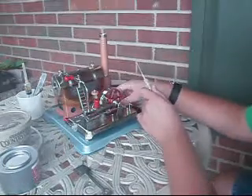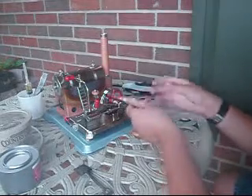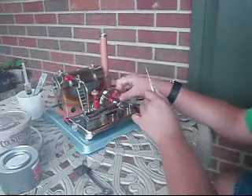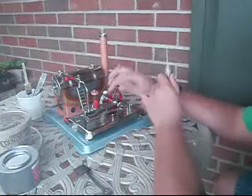Just do that. You also want to get some oil on the other slide rod — the slide rod right here.